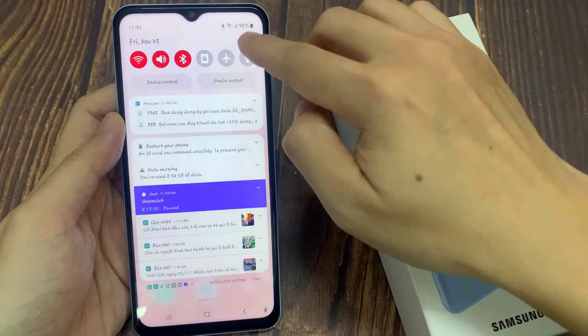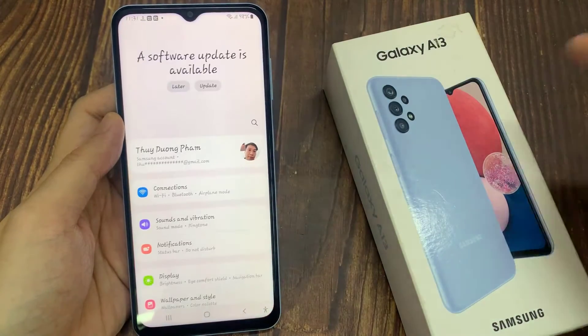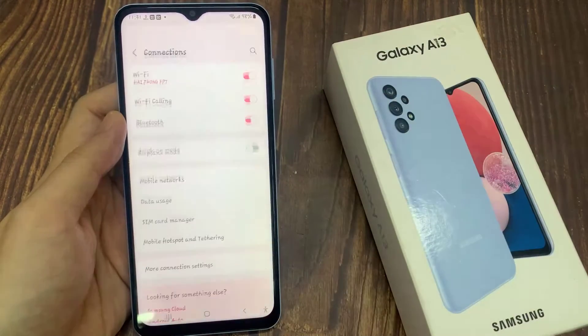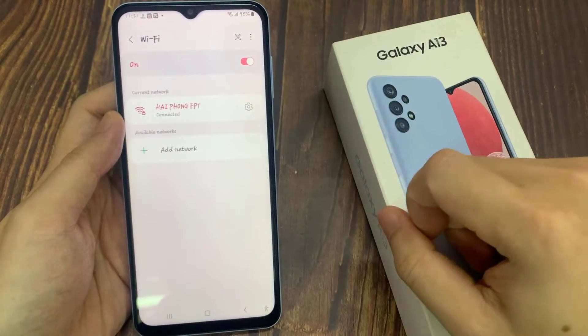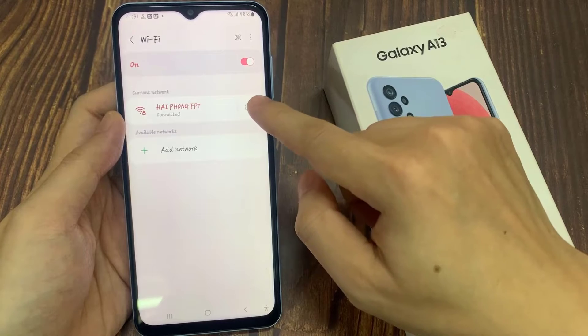First, open Settings. In Settings, you want to look for Connections, and then go to your Wi-Fi settings page. In here you should be able to see your Wi-Fi network that you have connected to.